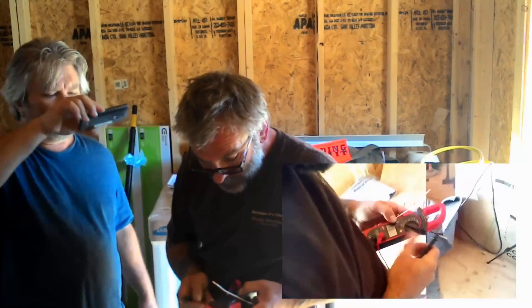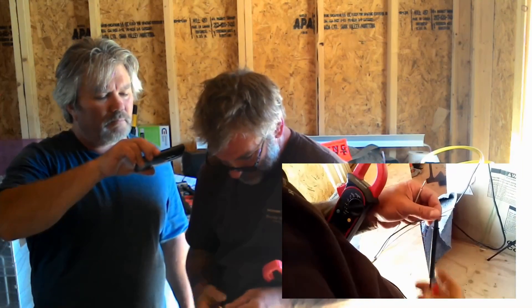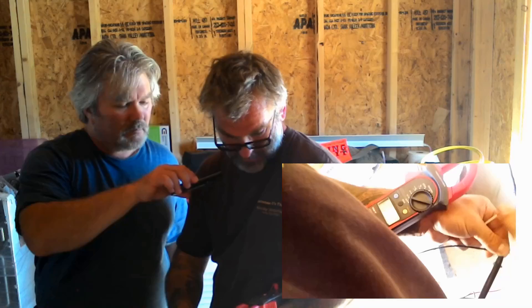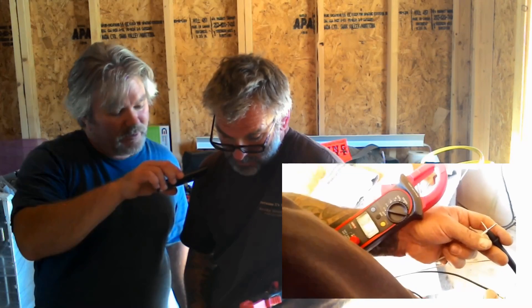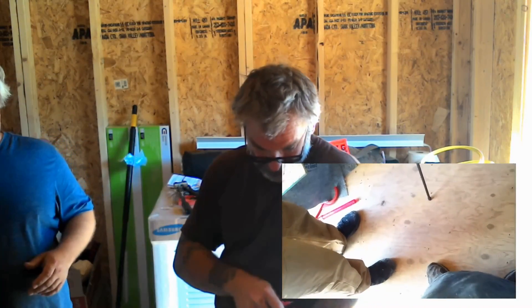I've got backwards voltage - I should have black as negative. Why am I reading that backwards? Oh dang, I got a tingle off of that. I don't think it's 131 volts. Okay, I've got black as common, so I've got them switched here.